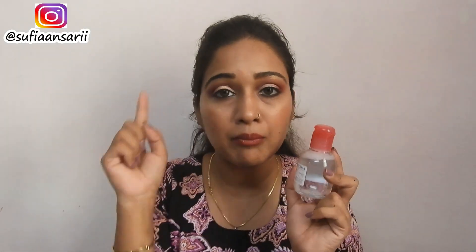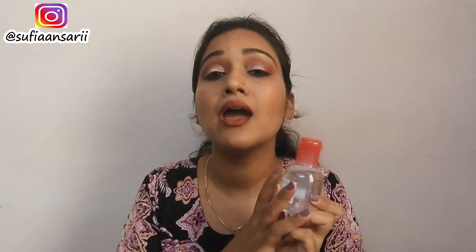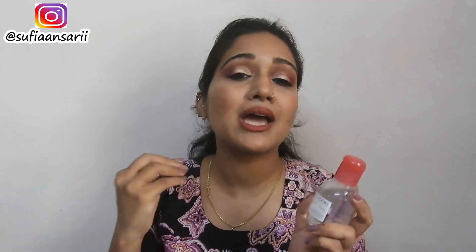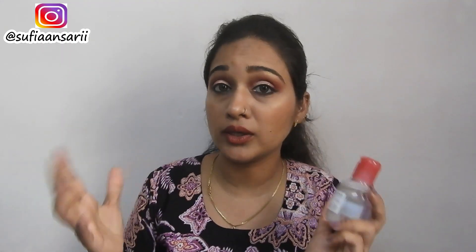I like to use this to take off my makeup, to do any corrections of my liner, eye makeup, or even my lipstick. I also like to use this to clean up my falsies once I have used them, and it cleans them so beautifully — the lashes look as if they are all new.